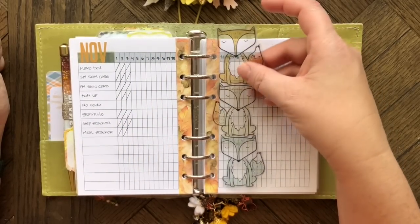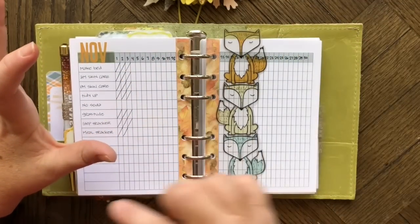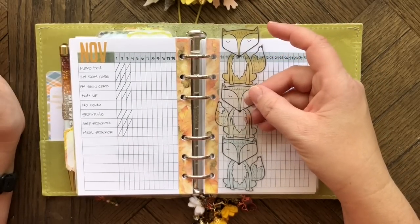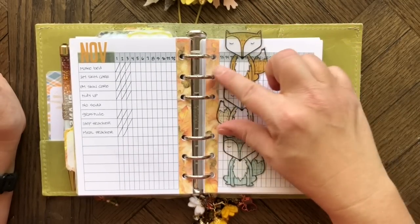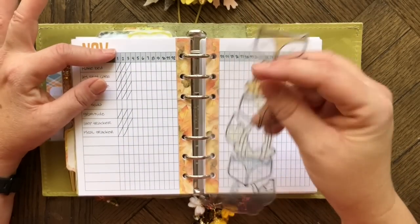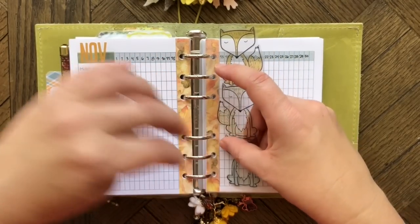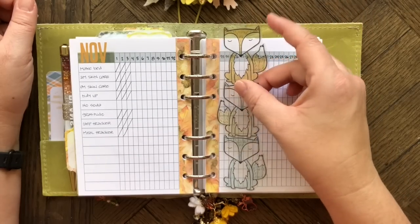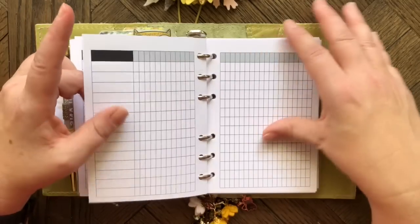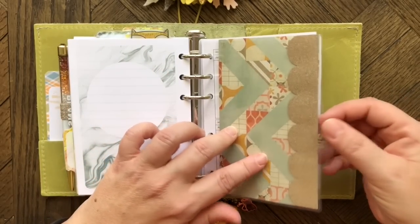I made a cute little fox bookmark to easily find the tracker — just look for the little ear sticking out the top. This was made from a Coco Daisy piece of acetate that had foxes printed on it. I cut out three foxes, stacked them, laminated them, punched holes and cut slits so I can take it out. That's my November tracker.